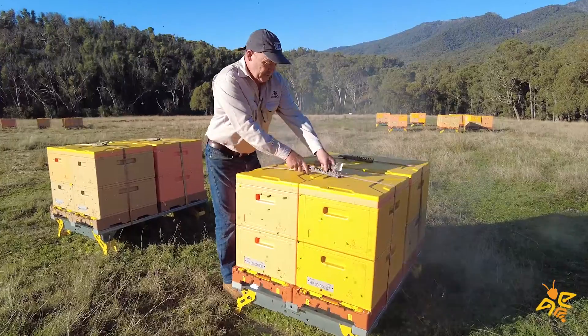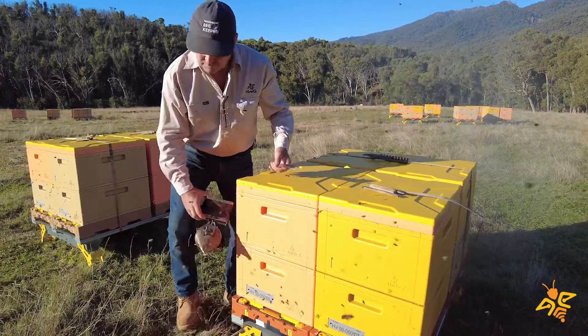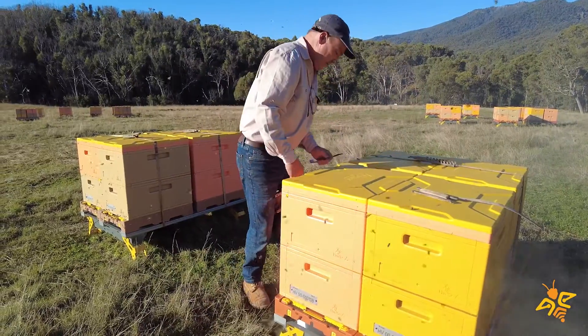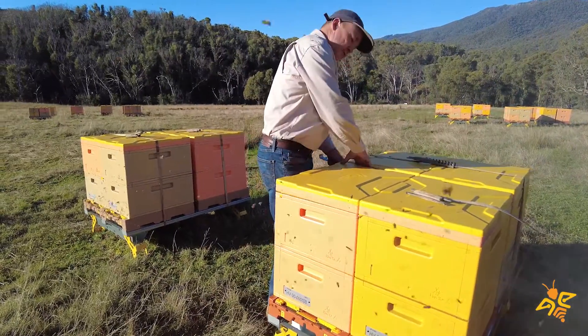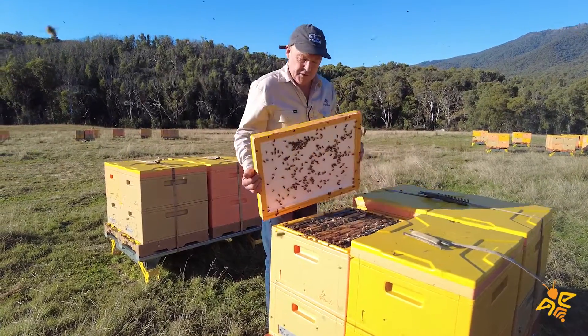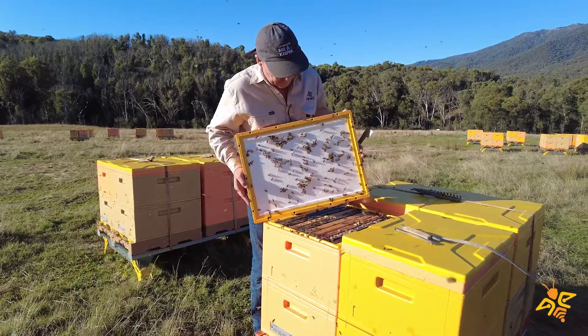We're just down here in the snowy mountains in Australia. It's the 20th or 21st of April, so we're coming to the end of our season here and heading into winter soon. We're just doing an inspection today to check on the hives and the bee numbers.